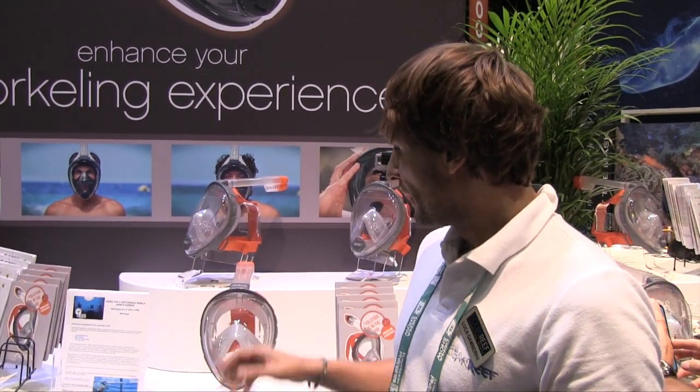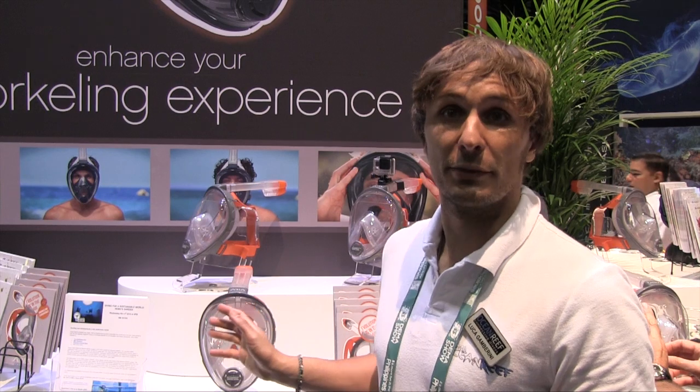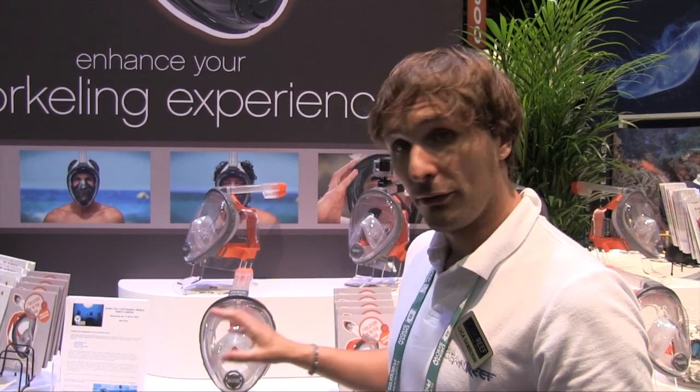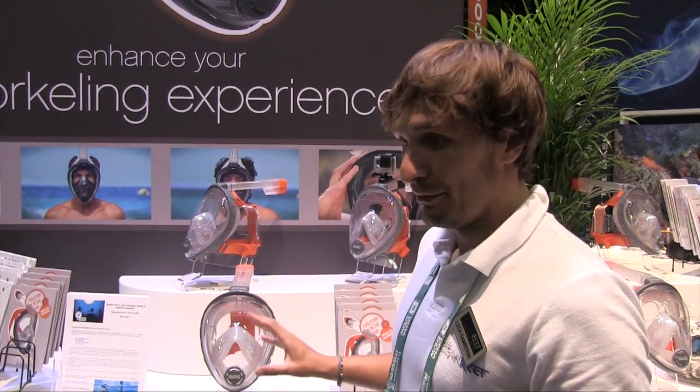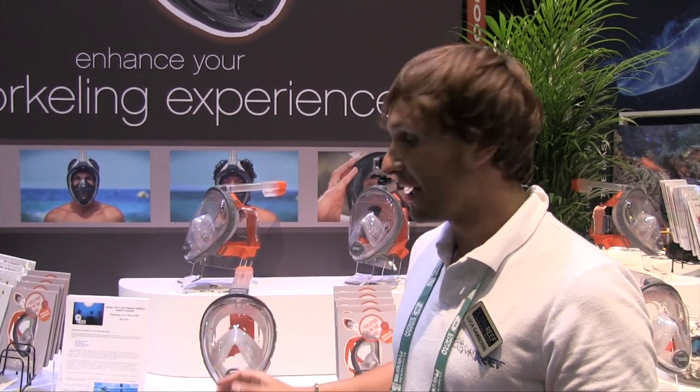The truth is there's a bunch of people who cannot enjoy the ocean and the water because of these discomforts, which divers have learned to push through. But this mask really has nothing uncomfortable about it. You just put it on and get in the water. You can breathe through your nose, and there's no fogging because of your nasal system, so you don't need to use defogging agents.